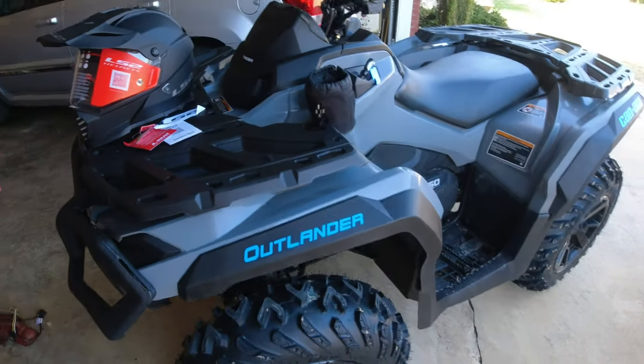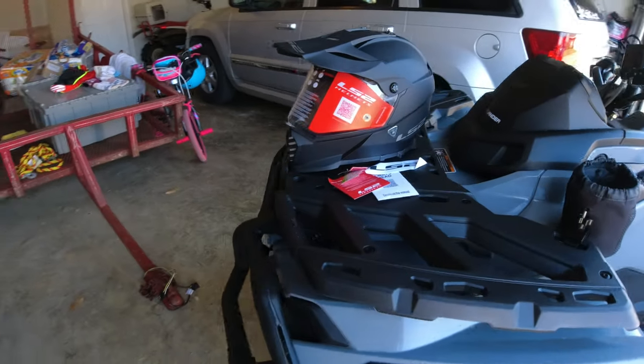I haven't even gone over 55 on this machine yet just because I don't have a helmet — I don't want to get squirrely.